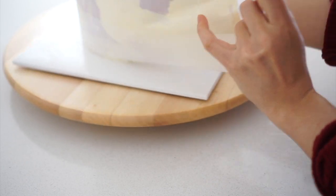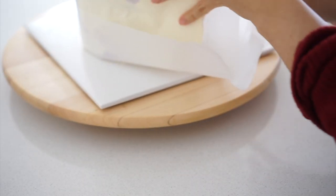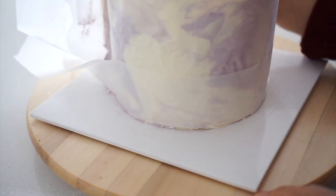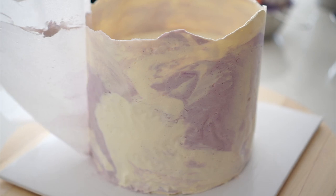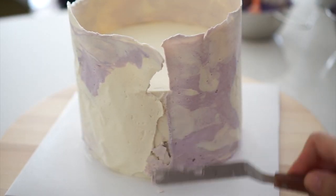Place the parchment paper with the buttercream side over the cake. Gently press and rub it against the cake. Keep the cake in the refrigerator and let it chill. After 15 to 20 minutes, remove the cake from the fridge and carefully peel off the parchment paper. If there is not enough cream on the side, apply more. If the cream is too long, you can trim it using a knife, spatula, or even your hands.